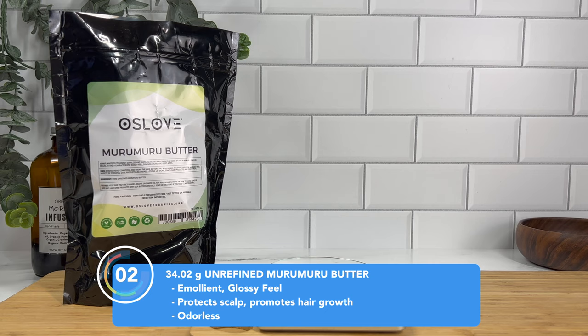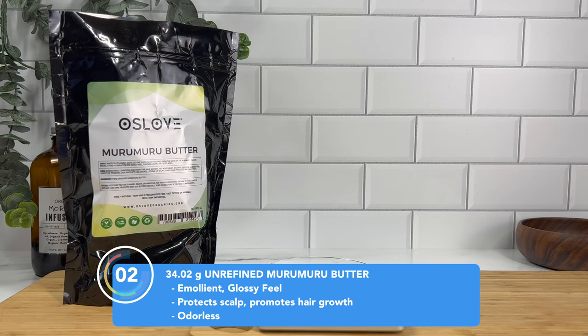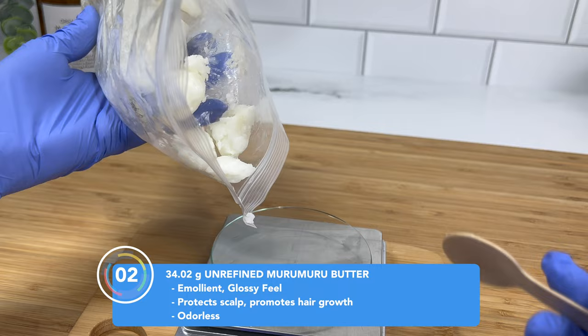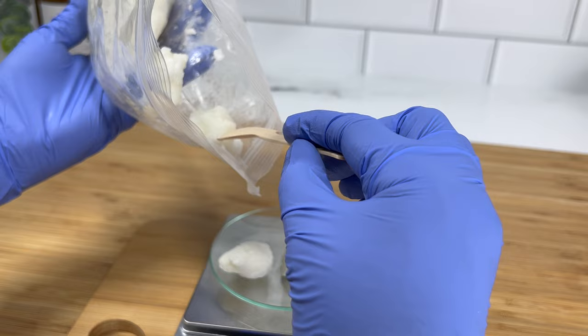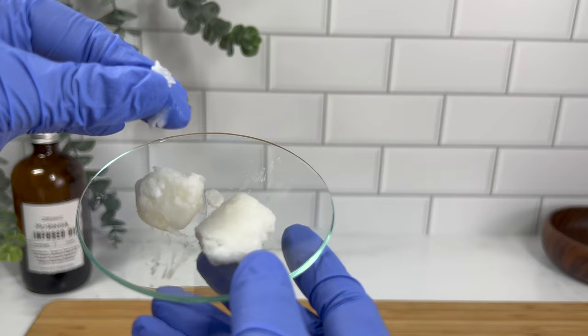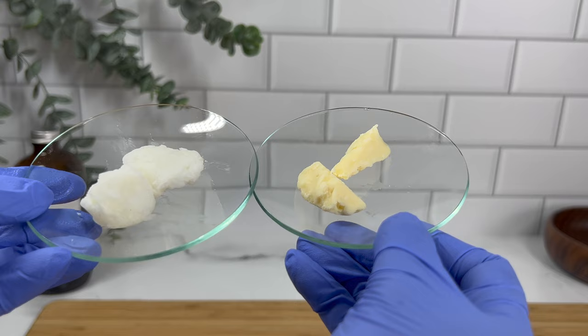Next up is murumuru butter. You guys have seen me use this before but you might still be a little unfamiliar with it. It has this really glossy texture and feel to it. Both the cupuaçu butter and murumuru butter are unrefined, but the murumuru butter is odorless, so it's one of those butters you can play around with when it comes to adding other scents. Compared to the cupuaçu butter you can see it's definitely lighter — more of a light pale yellow or ivory color.